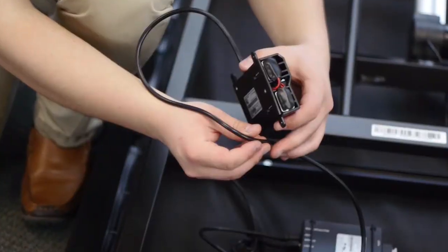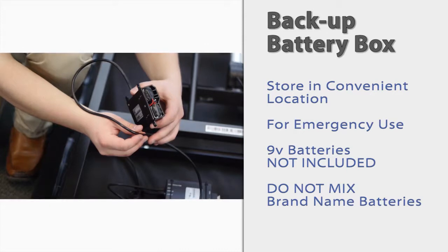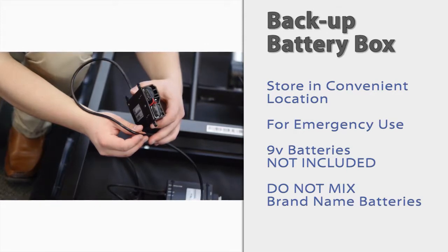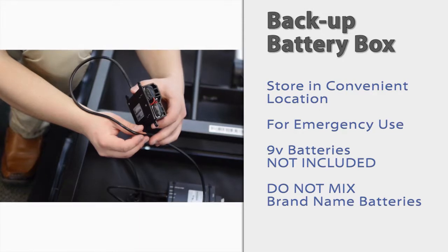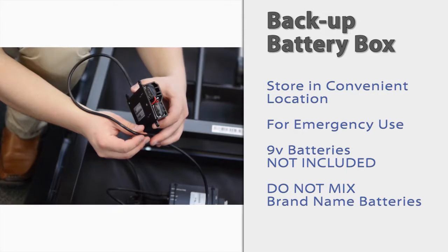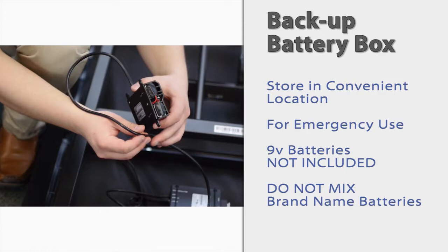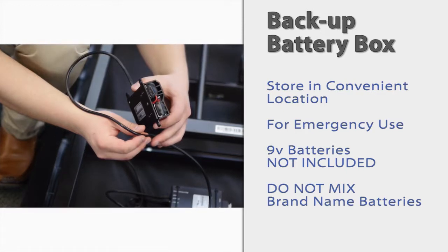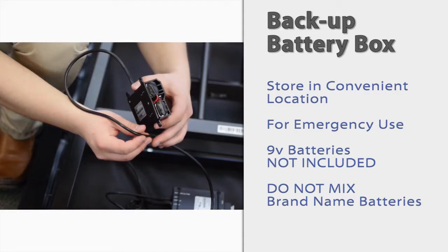Although you can leave the battery backup box plugged in, we recommend that the customer store the battery box in a convenient location for emergency use. They will need to supply their own 9-volt batteries, which should only be used in a scenario where the base is stuck in an articulated position, such as during a power outage. Do not mix brand name batteries. If the battery backup box is plugged in with batteries installed during normal operation, the base will drain the batteries after several articulations.